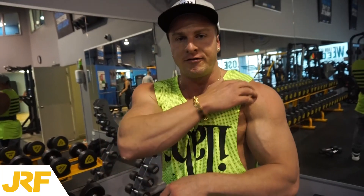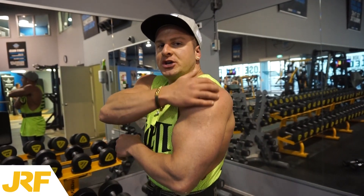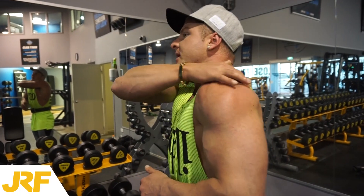The first exercise is going to be working the front deltoids, which is your anterior. The second exercise is going to be working the lateral delts, which is the side part of your shoulder. And the third exercise is going to be working the posterior deltoids, which is the rear part of your shoulder. So we're hitting all three muscle heads back to back without rest.